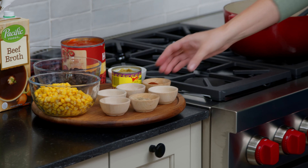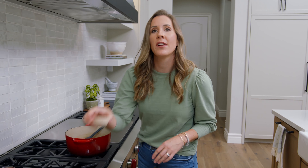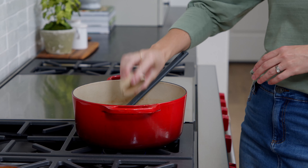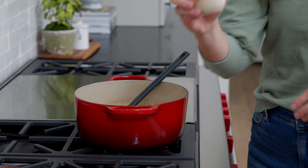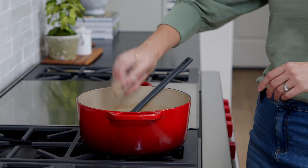You can spoon out the grease if there's a lot of it, or just take a paper towel to soak up some of the extra grease. Then we're ready to add the rest of the ingredients. We're gonna start with our seasonings: two teaspoons of chili powder, one teaspoon of ground cumin, a teaspoon of salt and a half teaspoon of pepper, and then half a teaspoon each of paprika, onion powder, and oregano.